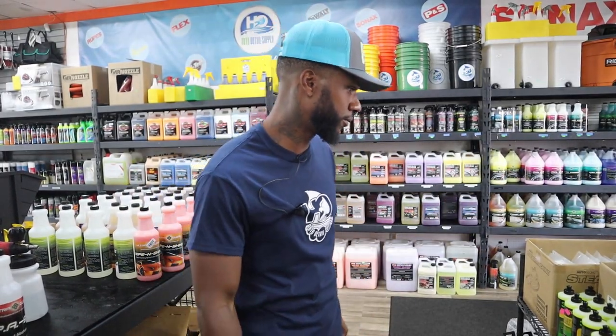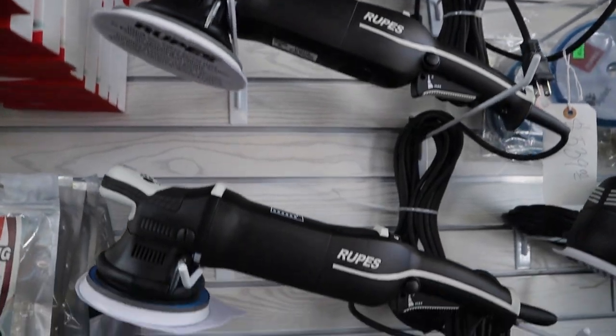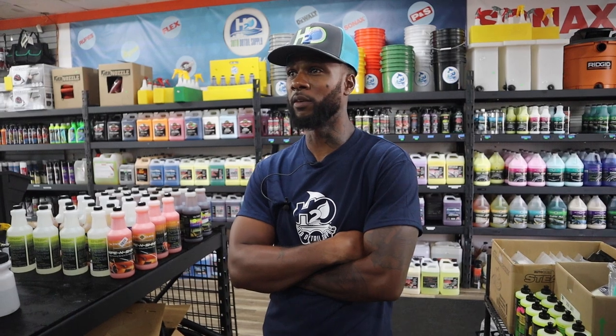Then there are polishers — that's the equipment you use for paint correction and scratches. Do beginners need one? If you're coming in with experience, go pick up a polisher. But most beginners should stay away from that unless you're just doing basic waxing — waxing is easy. Other than that, you don't need a polisher starting out.